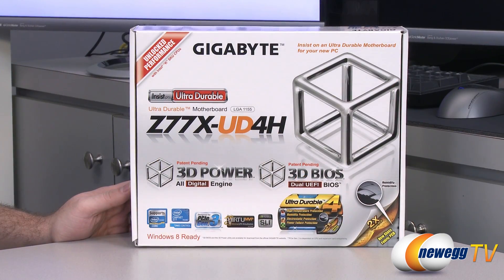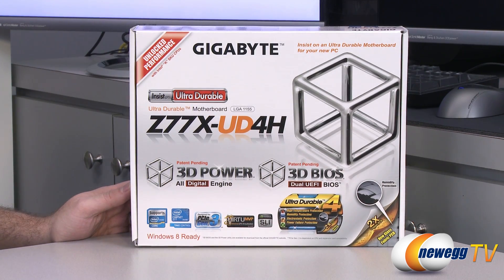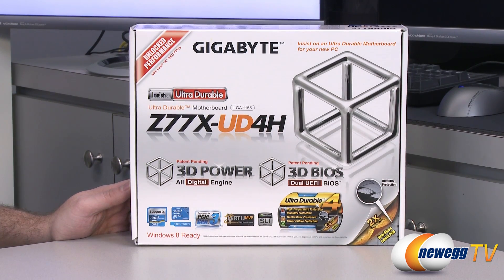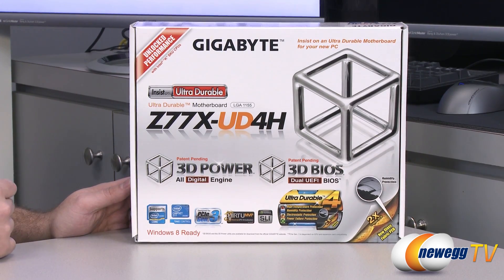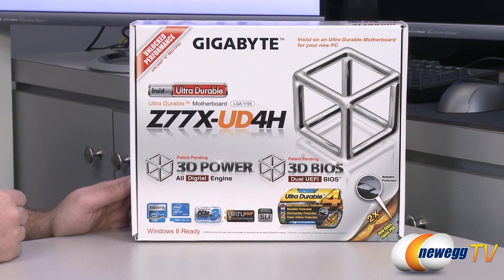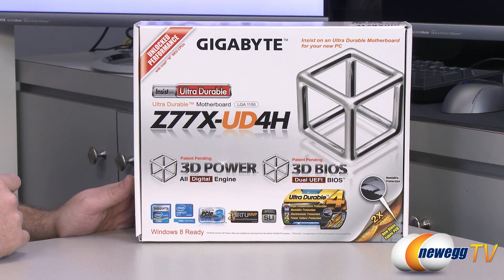This is a standard ATX sized motherboard. It features the LGA1155 socket, which is for Intel's second or third generation core processors. Second generation is Sandy Bridge, third generation is Ivy Bridge. If you go with an Ivy Bridge processor you get access to a few more features such as PCI Express Gen 3 support. Sandy Bridge still works just fine, it will just run on PCI Express Gen 2, so you'll get a little bit less bandwidth from that.